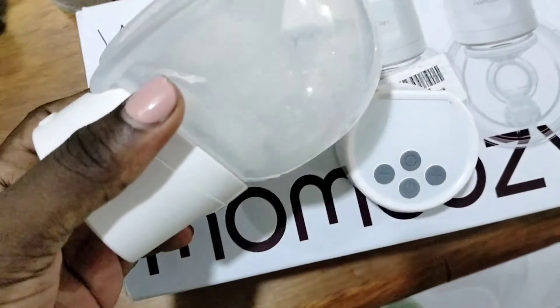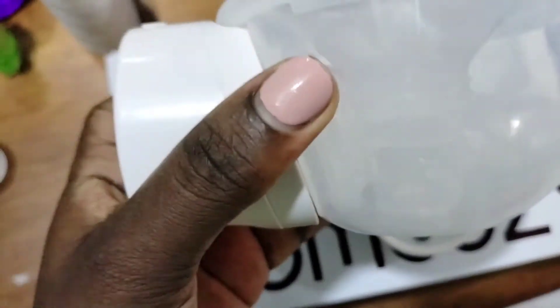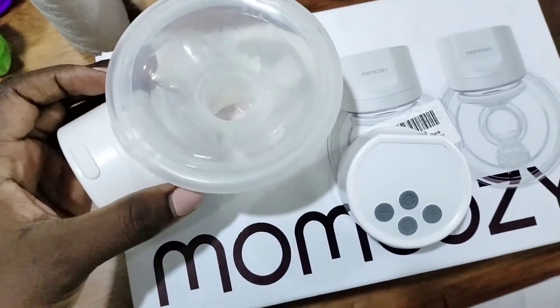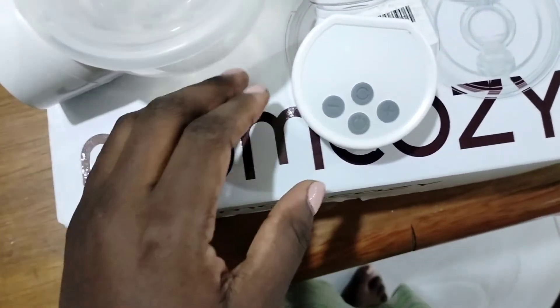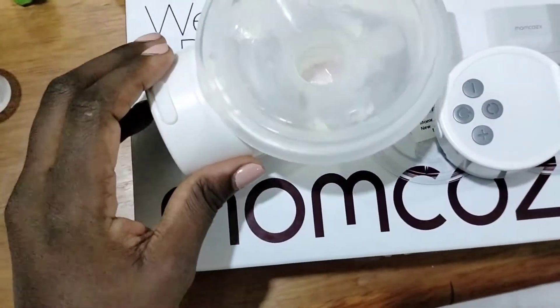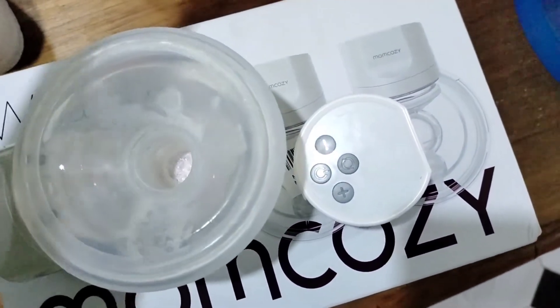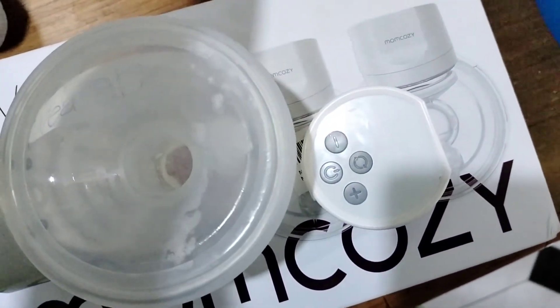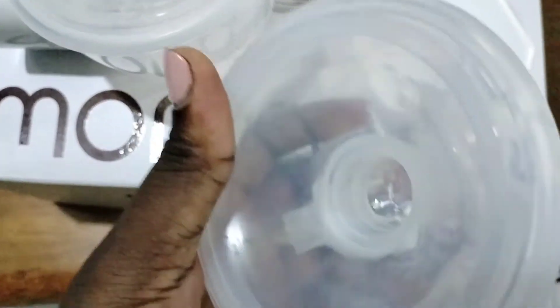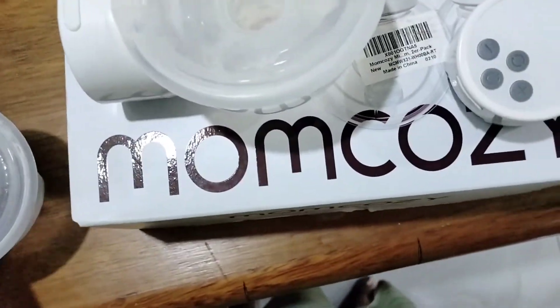I don't want to turn it upside down because I just emptied the milk I had pumped from inside — I just wanted to show you how it is. It is fitted here on this side. Let me show you how the other one looks like, the other parts. This is the part that you fix on — this part is the one that you fix the motor onto.